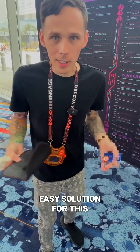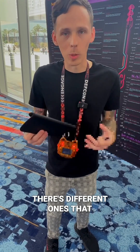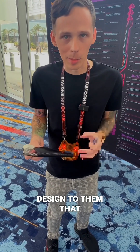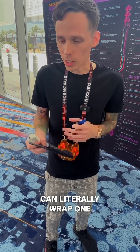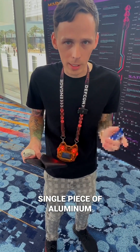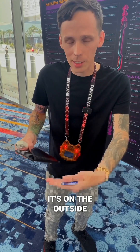A cheap and easy solution for this is to get a Faraday bag. It doesn't have to be this big — there are small wallets with different designs that don't look too weird. Or if you don't have the money for that, you can literally wrap one single piece of aluminum foil in your wallet, as long as it's on the outside of your cards.